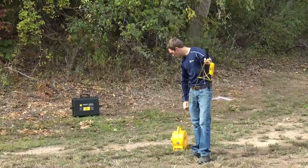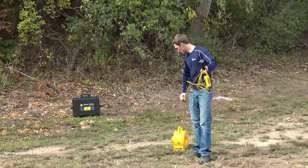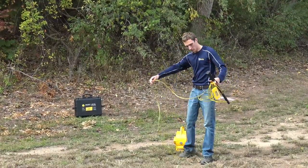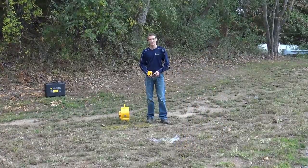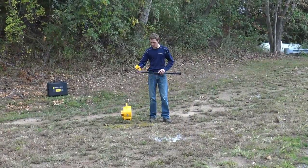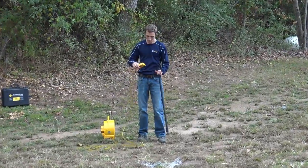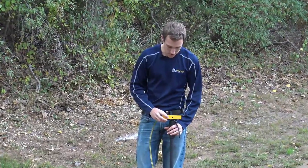First we just want to grab our smart level, keep it in one location, and make sure we pull out plenty of cord for working in the area. Then we can take our smart level and our monopod, extend that foot out, place the smart level right on top, and it just magnetizes to it.